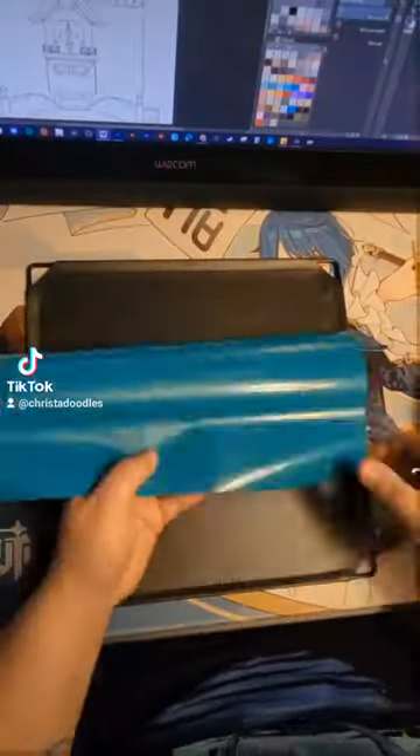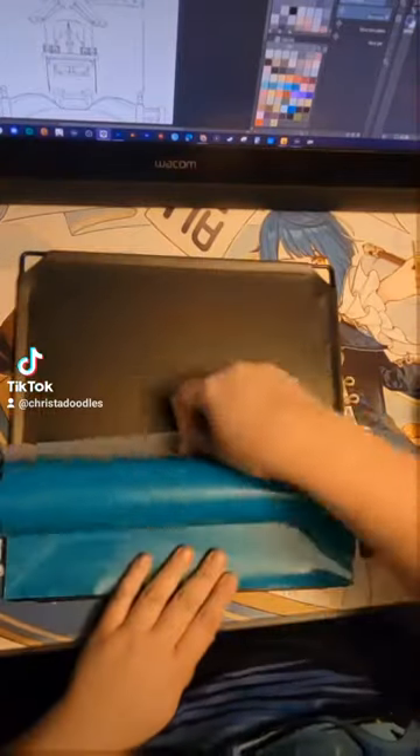Almost all items I use are on Amazon — the list link is in my bio. If you choose cardstock you can get it on Amazon but I would suggest your local craft store.